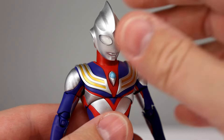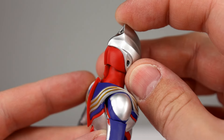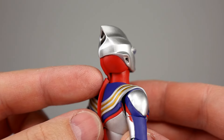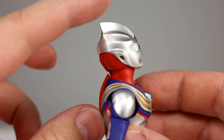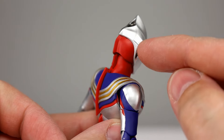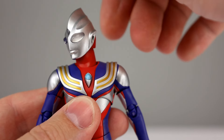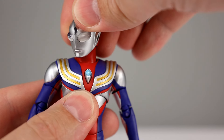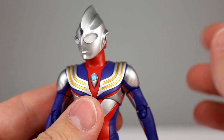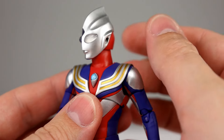For articulation: this guy's kind of unique. He does have a hinge in his head rather than ball pegs, and that is for this piece back here — it has a hinge in the neck to hide that piece, which allows him to look up pretty well, surprisingly well. But it does mean there's just a hinge and a straight peg in the head, so he can't really lean on that top joint. It's going to do most of the leaning on the neck, so he's a little bit more limited than you might expect from other Ultraman figures.